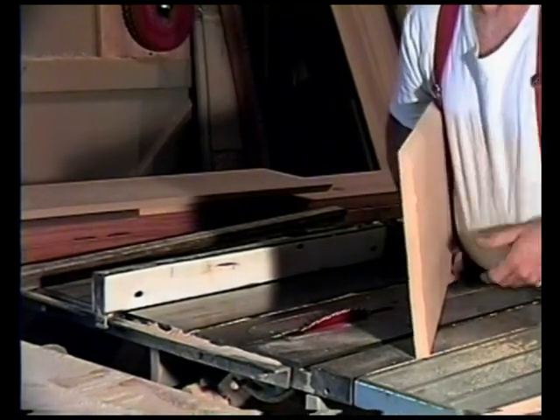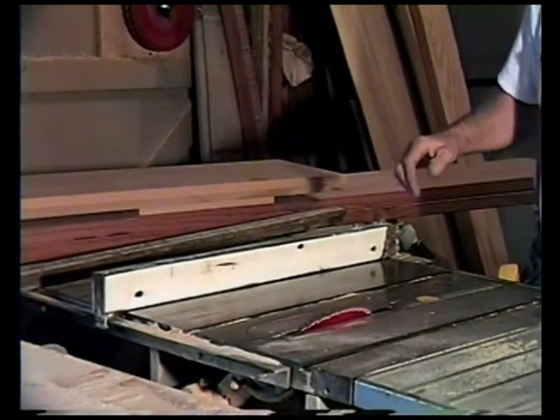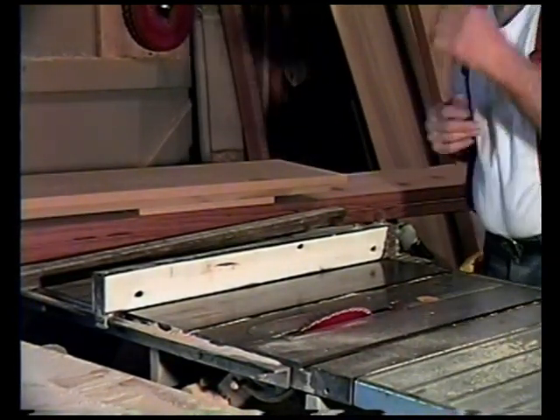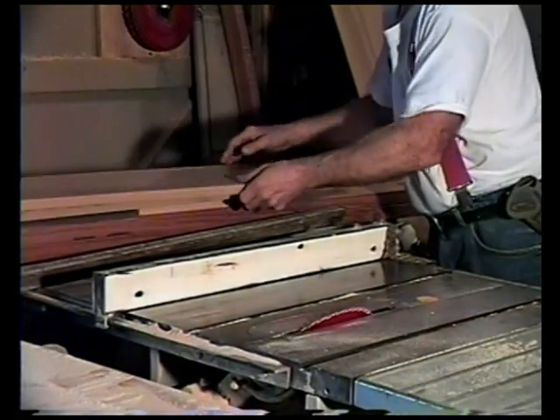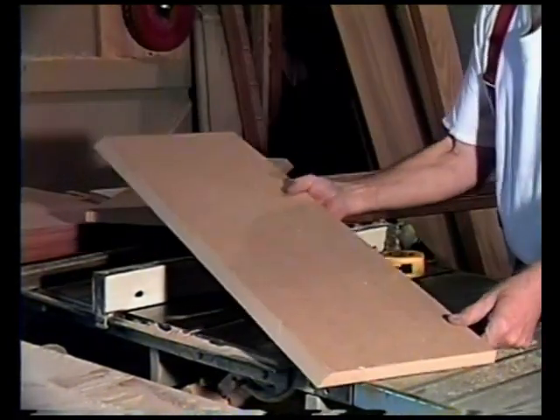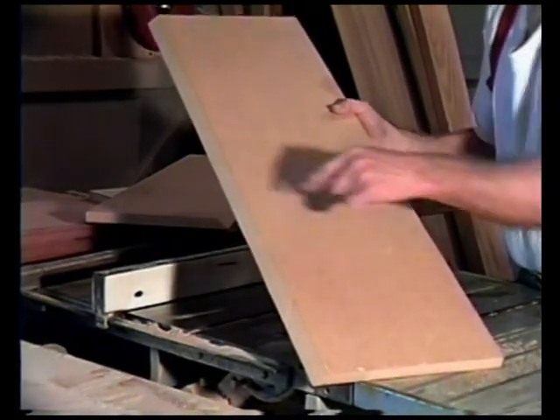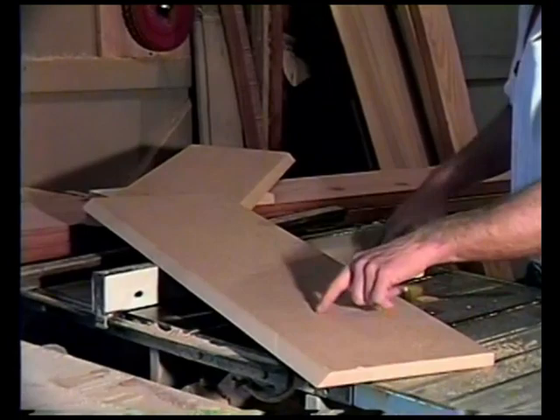Now we're going to cut the shelves, and that's usually the hardest part of these cabinets to cut. On the smallest piece width-wise, this is where you'll get the size of the shelves.